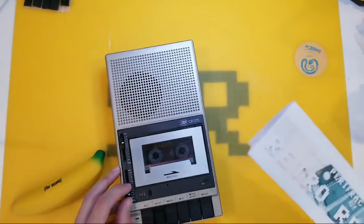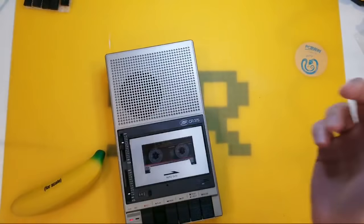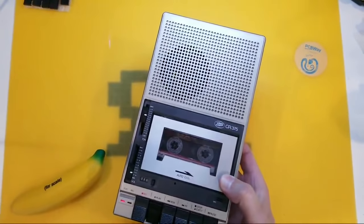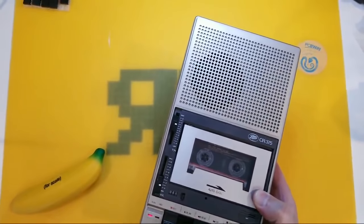Hello Computer Kicks! Welcome to Retro Recipes Live! We are streaming live to the whole planet with our trusty Boots CR375 providing the music and the lovely Banana for Scale which is providing all of the scale.